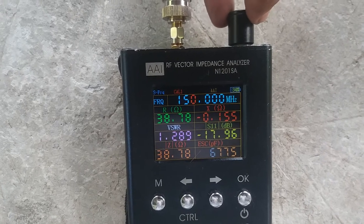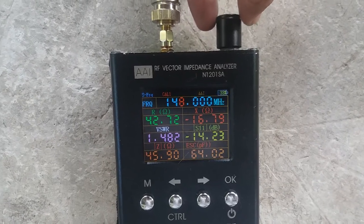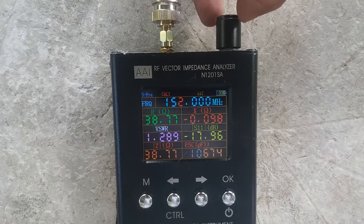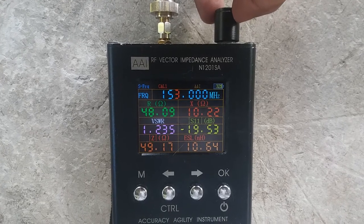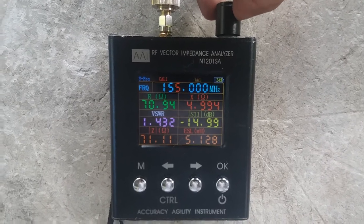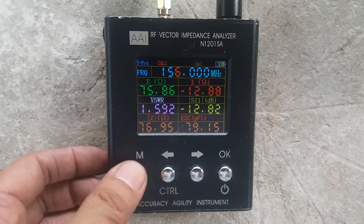The antenna is inductive with a reactance of 5 ohms. Let's check the other frequencies. Going down: 151 is 1.3 SWR, 150 is 1.4 SWR, 149 is 1.4 SWR, and 148 is 1.5 SWR. Going up from center: 153 is 1.2 SWR, 154 is 1.3 SWR, 155 is 1.4 SWR, and 156 is 1.6 SWR.